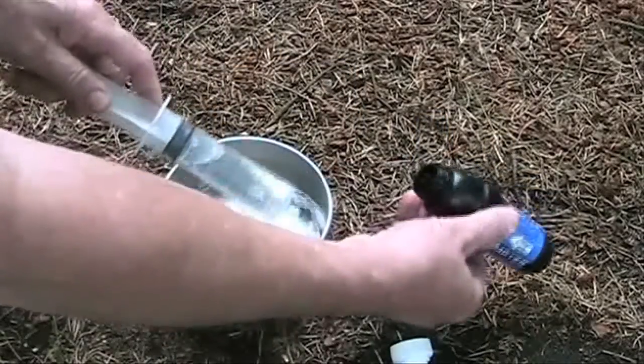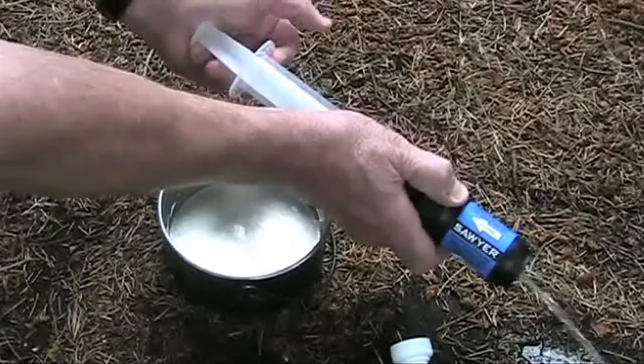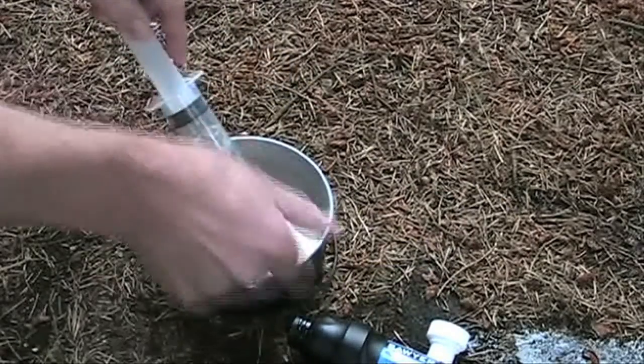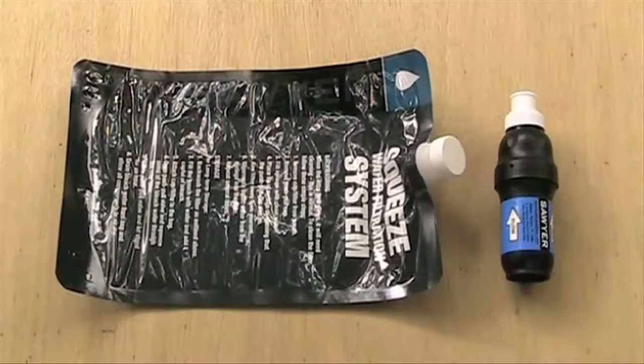To backwash, remove the push-pull cap from the filter. Fill the syringe with clean water. Place the tip of the syringe on the opening that the push-pull cap was on. Aim the filter away from yourself. Vigorously squirt water from the syringe into the filter. Repeat several times.